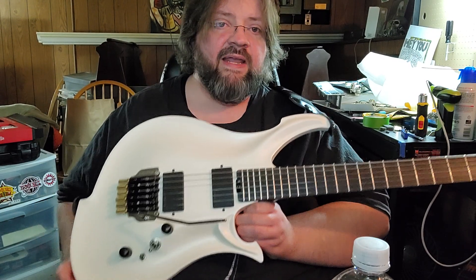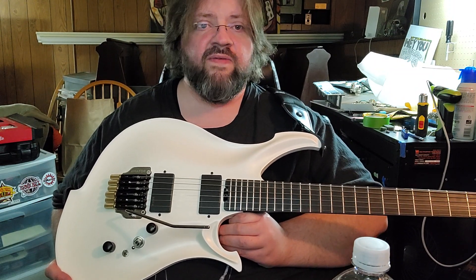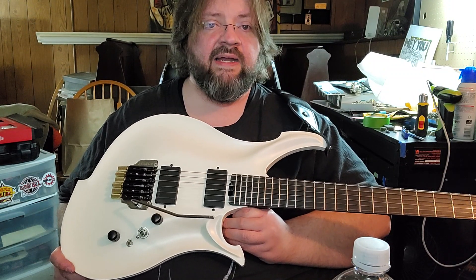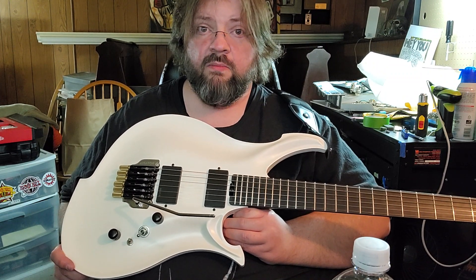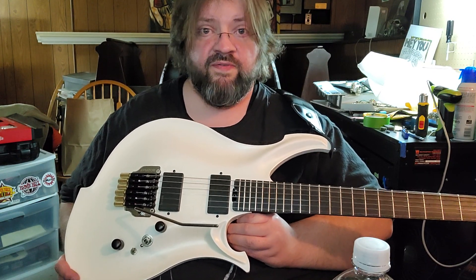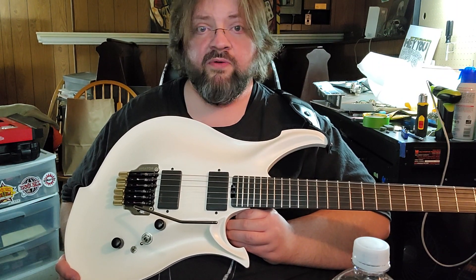When I bought it, the seller immediately contacted me and said they found finish flaws in the guitar they wanted to send me, and offered to send a perfect one instead. I said okay, I'd much rather a perfect guitar. And this is far from perfect.